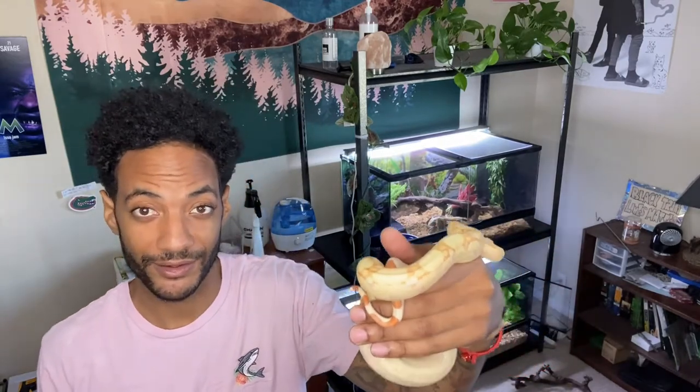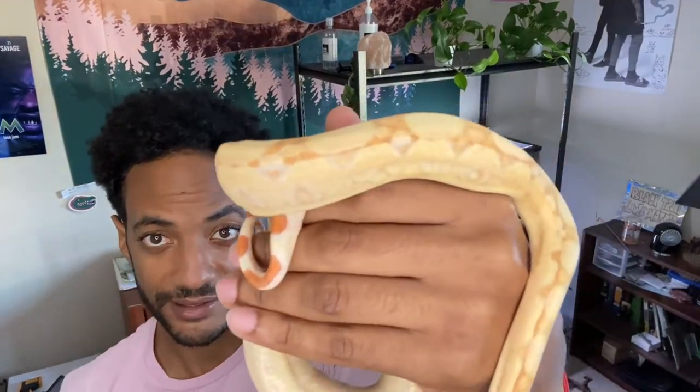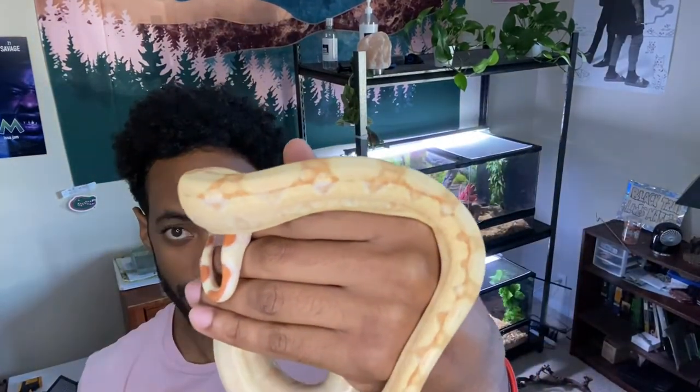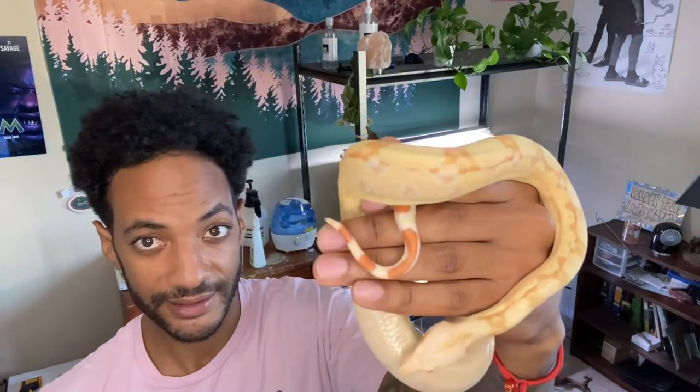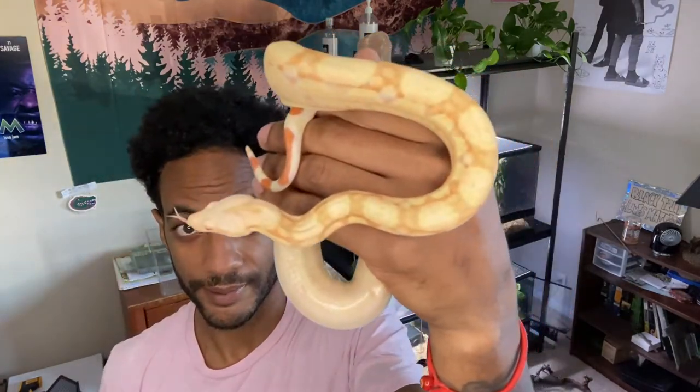Hey, what's up fam! So I got Kiki here and today we're gonna be cleaning our enclosures — her enclosure and also Bowie's. So it's Kiki here, she's looking really good. As time progresses that orange just pops out even more. You can kind of see it. She hasn't shed in quite some time so I imagine pretty soon she should be shedding.